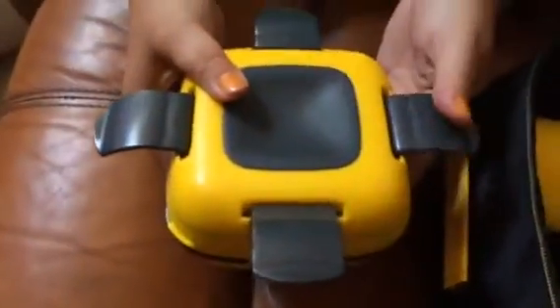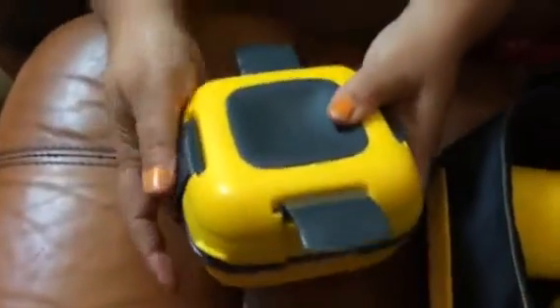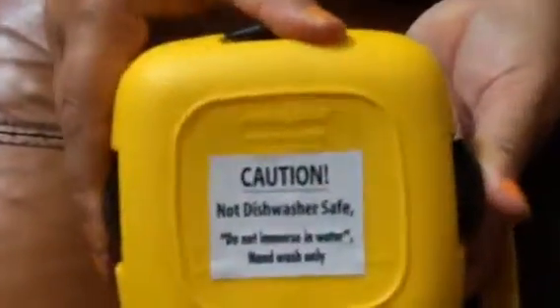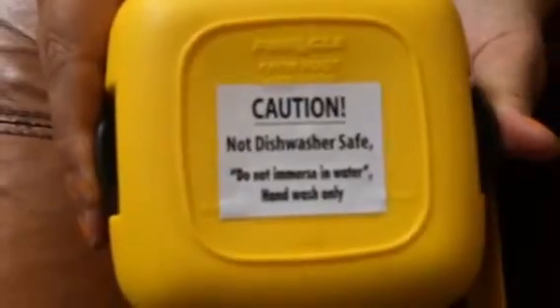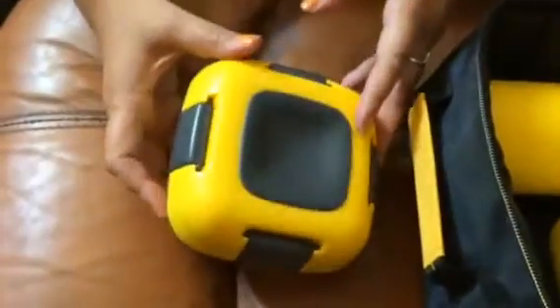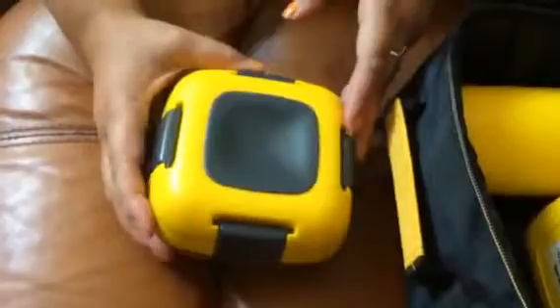This is not the stainless steel one. I also want to point out that this is not dishwasher safe. There's a warning sticker on the back: do not immerse in water, hand wash only. The do-not-immerse warning is mainly referring to the stainless steel container, but regardless, you do not want to run any of these through the dishwasher — it will ruin them. Hand wash only.